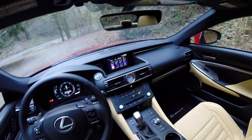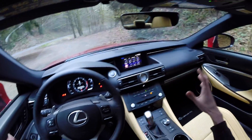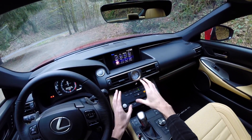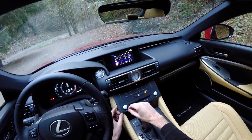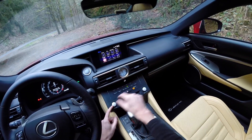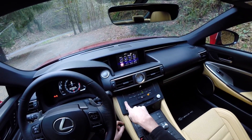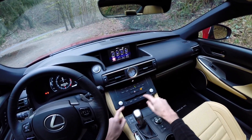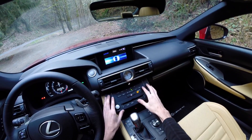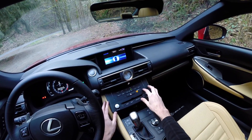I think the one thing in this interior that doesn't quite fit is this area with your audio and some of the climate control settings. The volume knobs are fine and the temperature scrolls work well — you just slide up or down — but some of these buttons feel cheap with a hard plastic finish, so not the greatest feel.